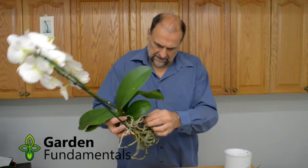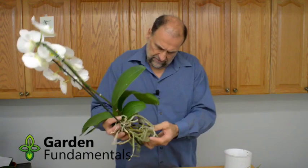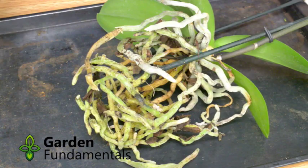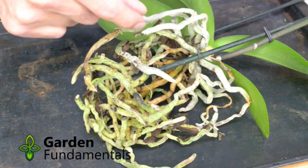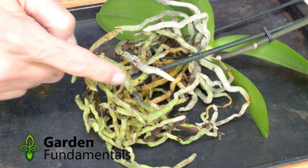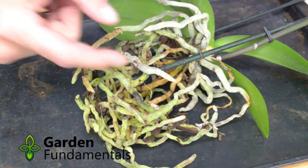The next thing I do is have a close look at the roots to see if we need to modify them. You might notice that the roots down here are nice and green, while the ones up higher are gray. That's pretty normal. The roots inside the pot have absorbed water, and because they've absorbed water they look green. When they're in the air they tend to look gray. So those are all good roots — we don't have to worry about that.